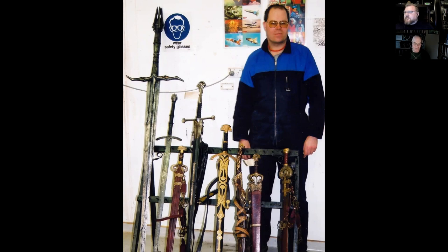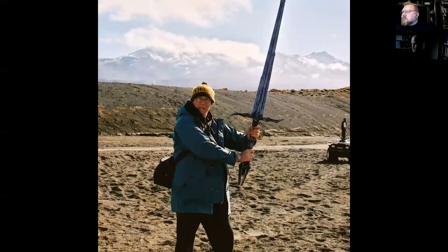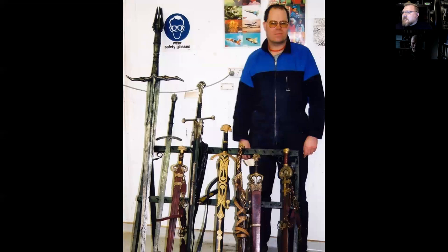That big sword on the left was made for a scene that had been written for a fight between Aragorn and Sauron. In the end they decided it was just too much of a change from the book and it simply wouldn't work because really Sauron face-to-face with Aragorn is no contest — Aragorn would have been stomped. So that scene was cut, but the sword was made. And that sword was interesting in particular because it was made in only a few days.